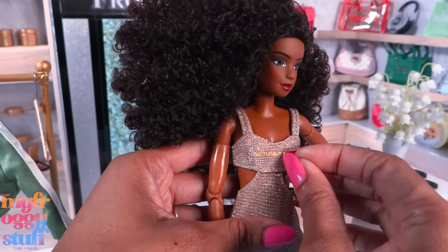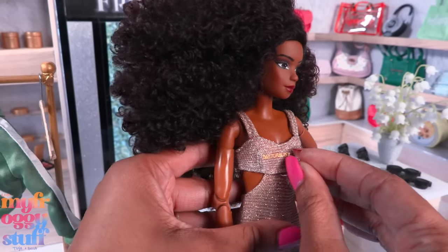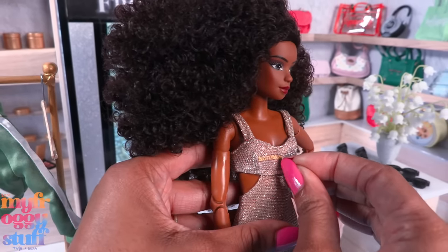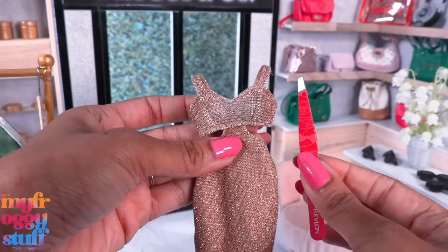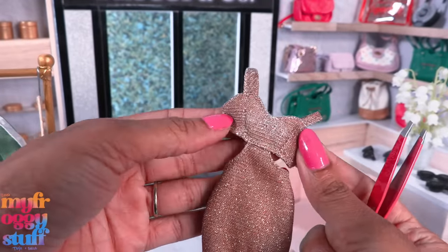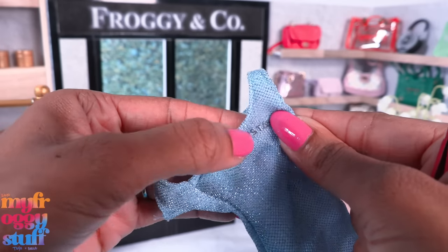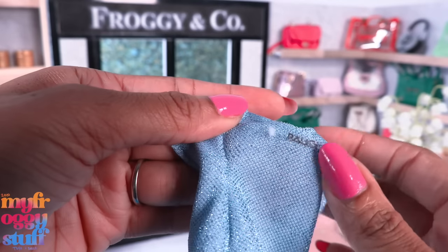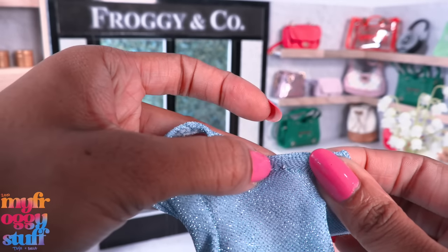I don't know exactly how it was done, but I just started messing with it and was able to peel some of it off. It took a minute — tweezers helped — but I might have rubbed some of the gold off. I think it works though. For the blue dress: caution, tweezers might snag the fabric. I'm finding it easier to just rub it off.